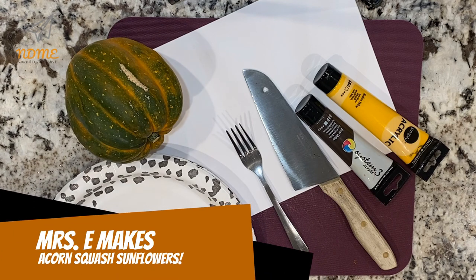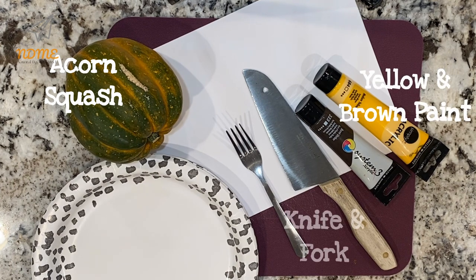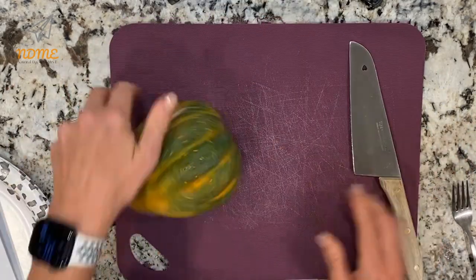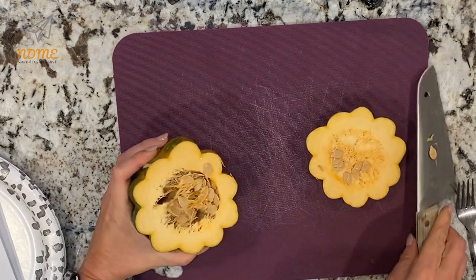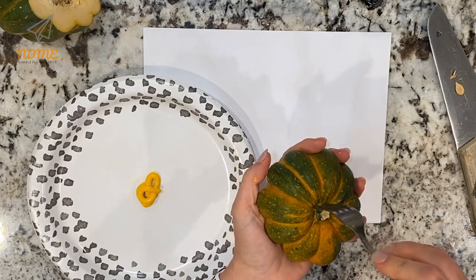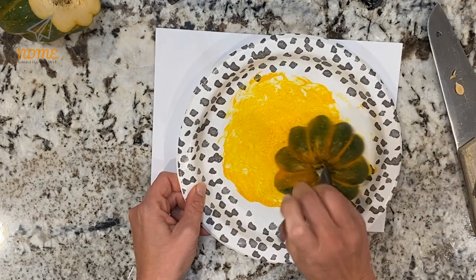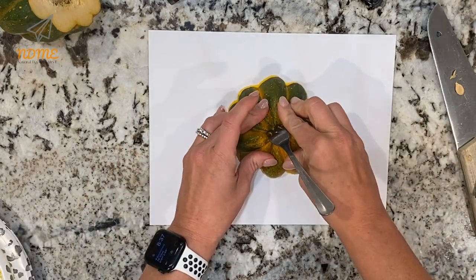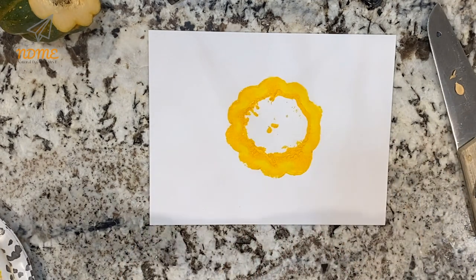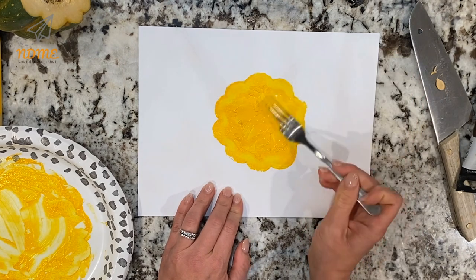We all know you can cook an acorn squash, but did you know you could make a sunflower out of one? Gather the following supplies: you'll need an acorn squash of course, yellow paint, brown paint, a knife, a fork, and a piece of paper. The first thing you're going to do is cut off the top of the acorn squash — about one inch down from the top. Squirt out some yellow paint onto a paper plate, and if there's not a long enough stem to hold onto on the top, you're going to want to stick a fork in it to use as a handle. Coat the entire bottom of the piece of acorn squash you just cut off until it's all covered in yellow paint, and use it like a stamp on your piece of paper. Press it on there really good, and then spread around in the middle if the paint didn't spread very well, because that's where the seeds are so sometimes the stamp doesn't work in the middle.